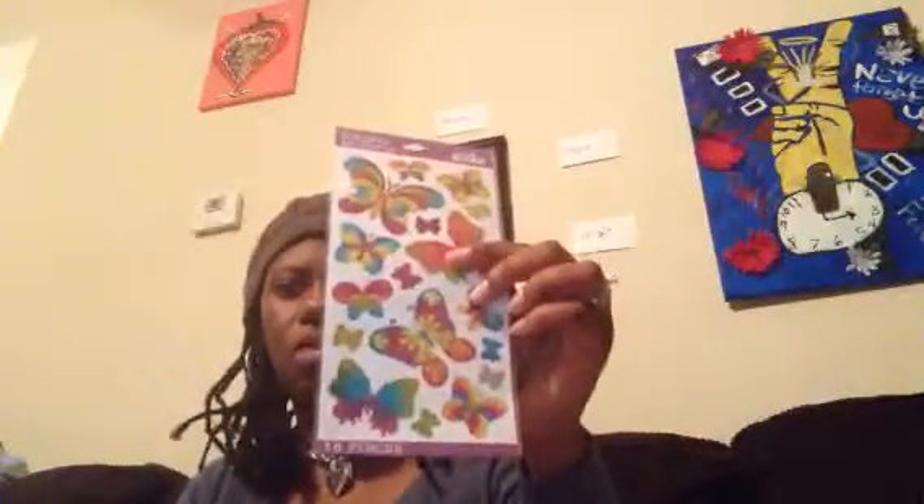These owls — I'll just show you. And this came from Walmart too. I think that's all of them. I don't know if I showed y'all this in the last video, but this is from Dollar Tree.